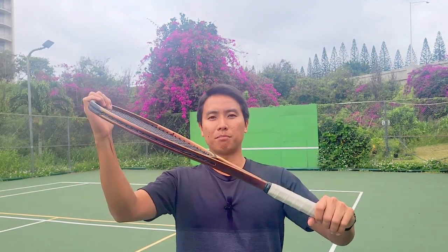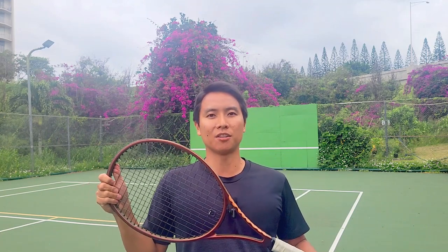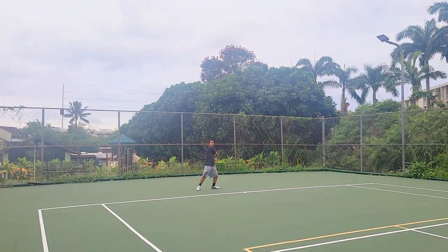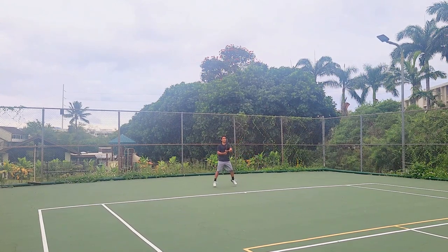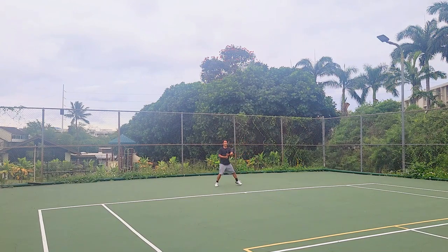On court with the new Wilson Pro Staff X. This is a 100 square inch racket so it should match up with my aggressive game. This is my first time using any of the modern Pro Staffs. Whoa — this thing swings really fast. It has a pretty thin beam which makes it very aerodynamic. Just from these first few hits I can already tell I like this Pro Staff way better than the Ultra or the Blade. Those are pretty sluggish — this one swings way faster. I really like the weight and balance and the thin aerodynamic beam so far.